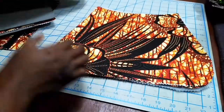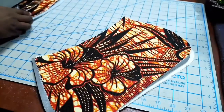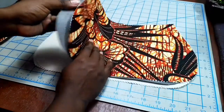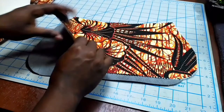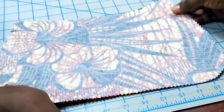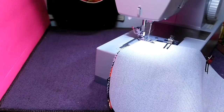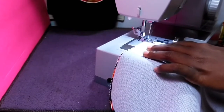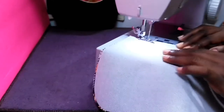First, we're going to start by making the pocket section. You have four pieces, and these will make two pockets — one for the lining and one that will be attached to the exterior of the bag. Take your exterior pocket piece and the lining and place them right sides together. Pin these and sew along the top curve using a half-inch seam allowance. I'm now at my sewing machine sewing this pocket together. I'll repeat the same steps for the lining pocket as well.